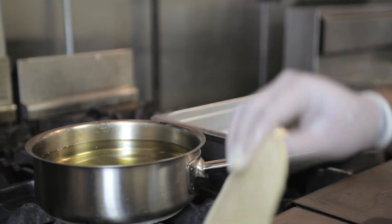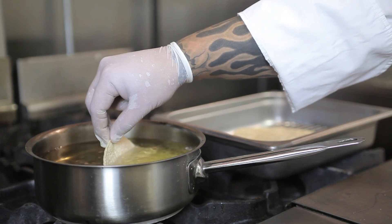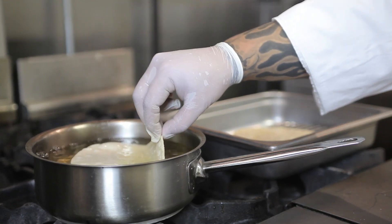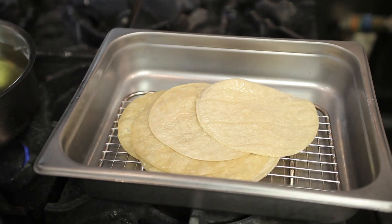Next, grab about a dozen tortillas — six inch corn. Dip them in gently on both sides with your fingers, be careful not to touch the oil, and coat them gently. Pour them out and let them drain. Then repeat the process another 11 times.